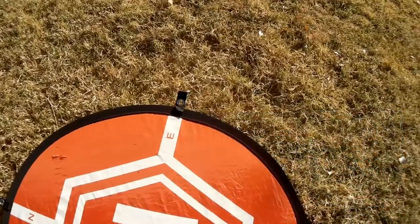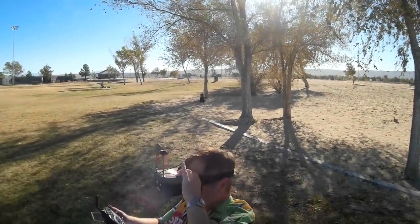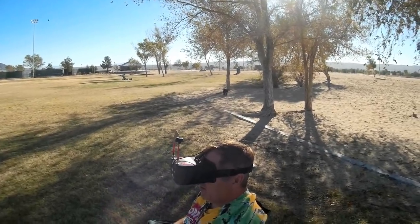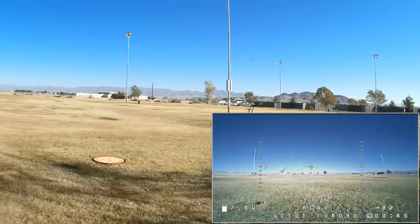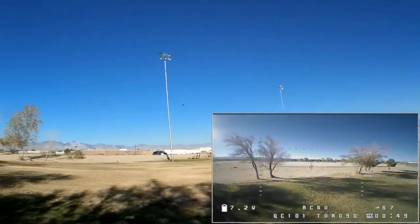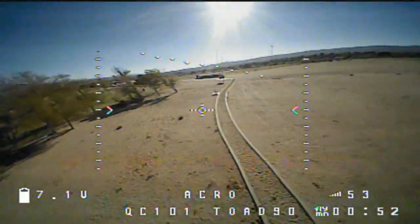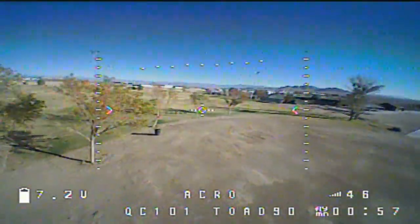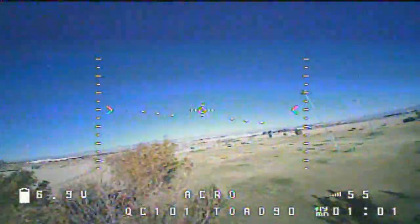We're going to go right into acro flying next. I'm going to select acro, take off to the air — acro is selected, arming the quadcopter and taken to the air. Let's go around the trees first, see how it performs. I want to see how it feels. Its camera, even as much as I could get it up, still prevents me from getting full speed on this quadcopter. Let's go over that tree.